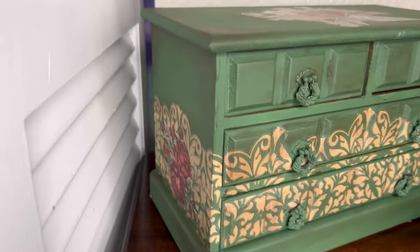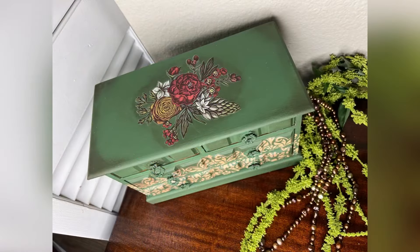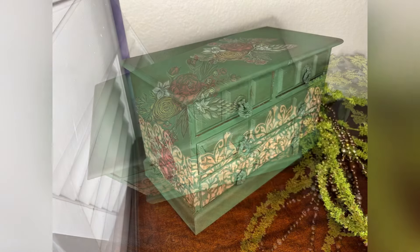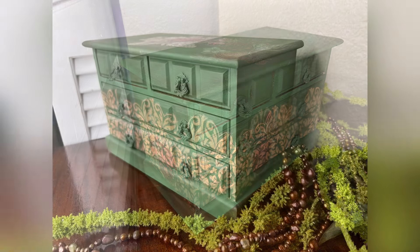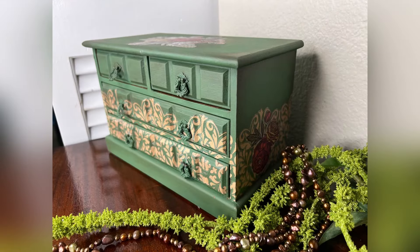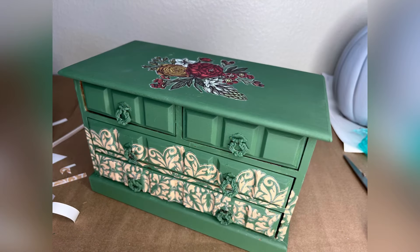It will be available with the rest of my boxes in my Etsy shop — I'll put that link below in the comments. I appreciate you all for watching. I hope you all go to the thrift store, grab a box, and redo it for yourself. Have a great day, thanks for watching, and don't forget to subscribe.